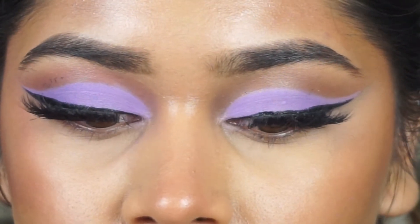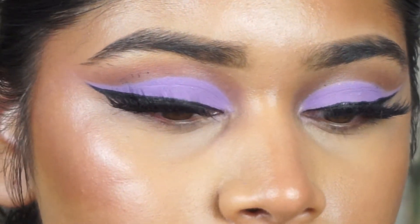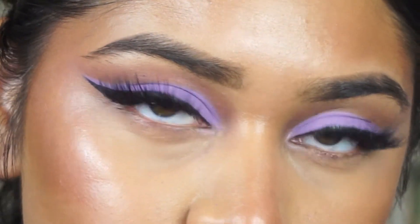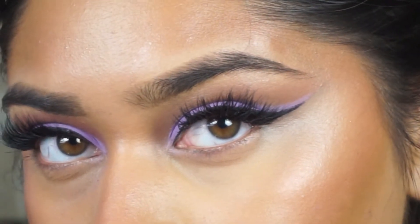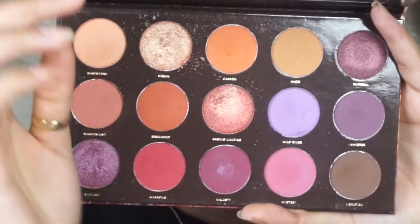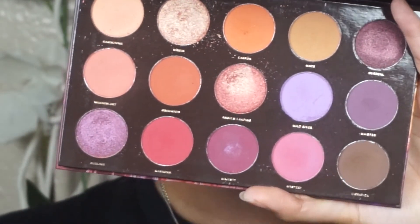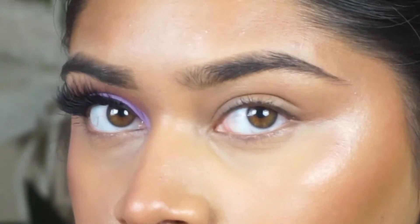Today's video, I'm going to be showing you guys how to get this really easy, super cute lavender lilac kind of cut crease look, which is really cute to wear for any wedding or any event. I feel like it's super cute — you can wear this anywhere, but it would go well for a nice event like a wedding.